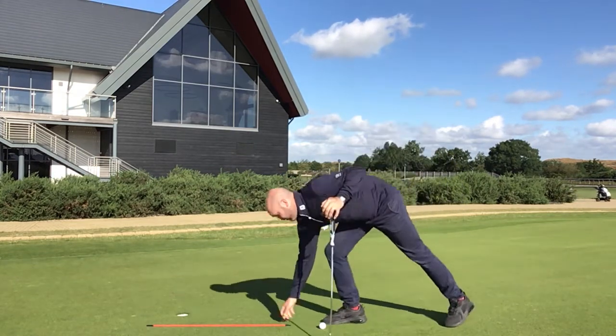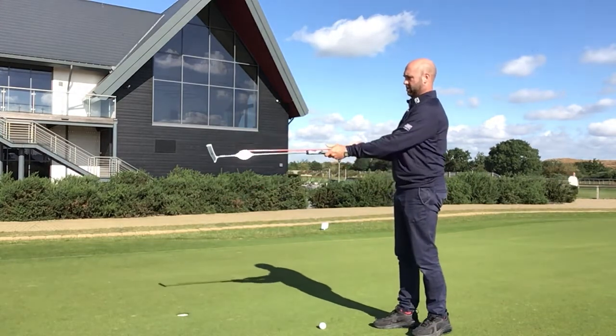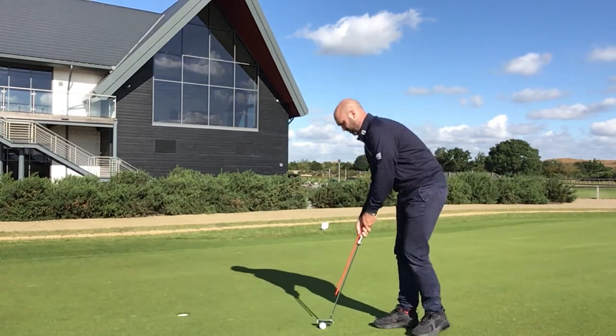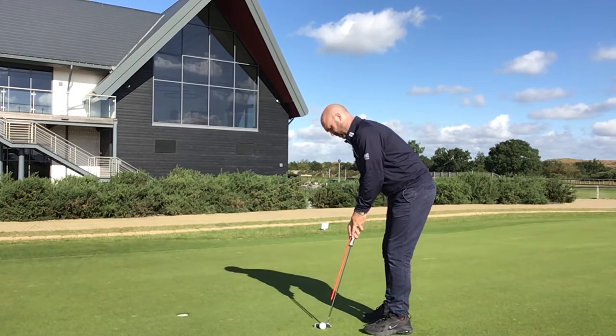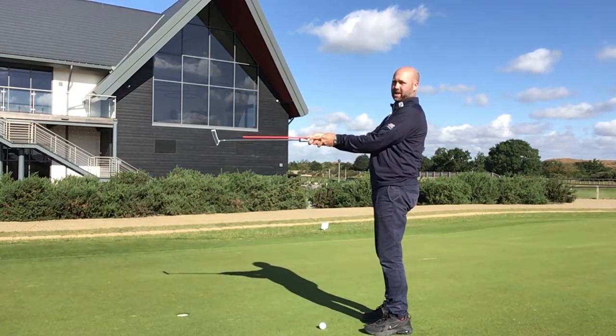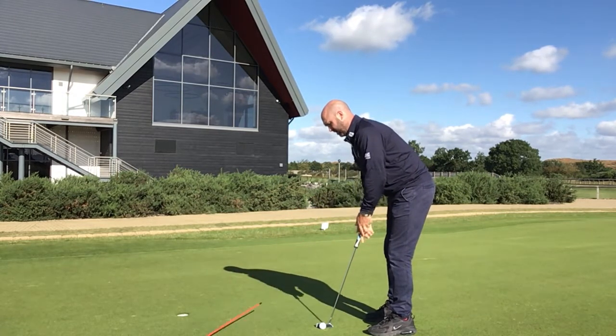A couple of things I've done: I've got a shortened alignment stick that I like to put on the front of the putter and place into the sternum. By doing that it also raises the handle and gets you into a nice position where the butt end of the club points into the sternum. As you rotate down, the putter falls quite high in the hands.